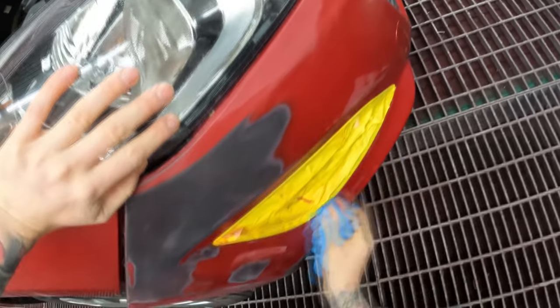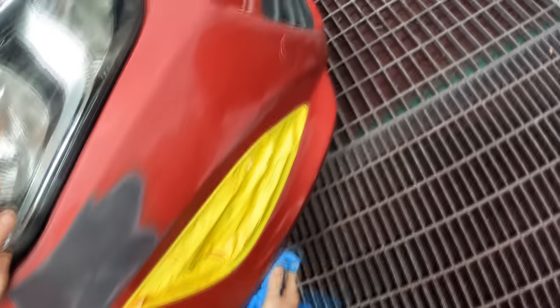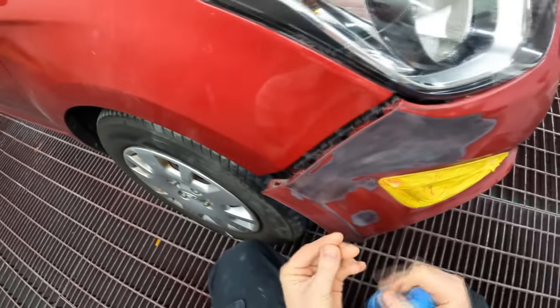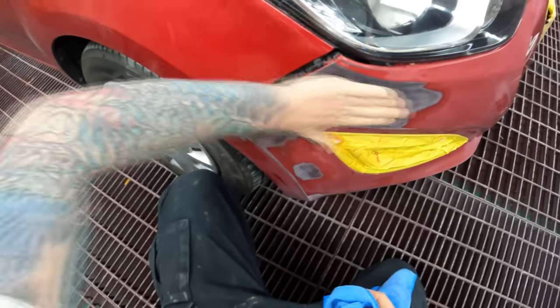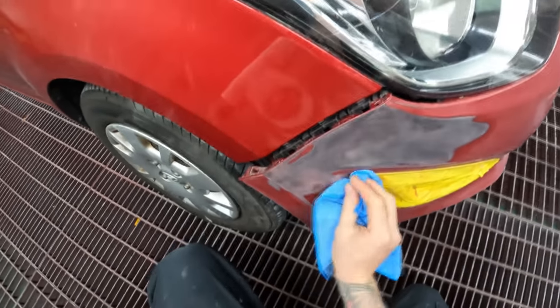I sanded it back down and finished it off wet with 1200-grit wet sandpaper, which leaves a very smooth finish. When you finish it dry it can be a bit furry, and when you go to prime or paint over it you'll see those furry bits come through your repair. That's why it's very smooth — I finished it off wet. I can feel it, it's nice and smooth. I'm still going to do some wet-on-wet primer so that if something comes up I can give it a light scuff.